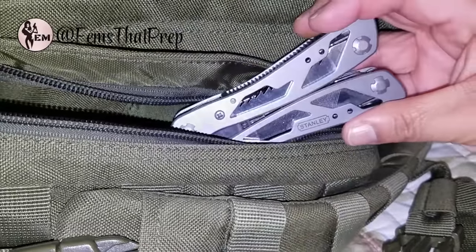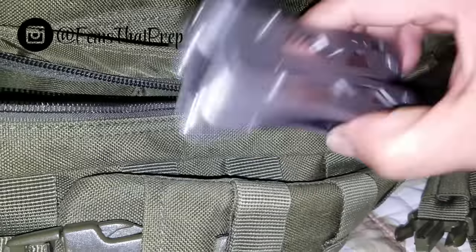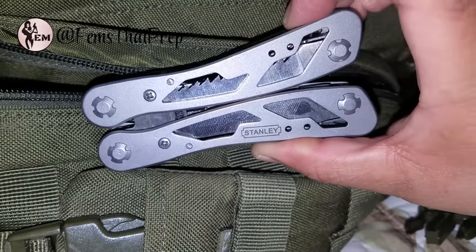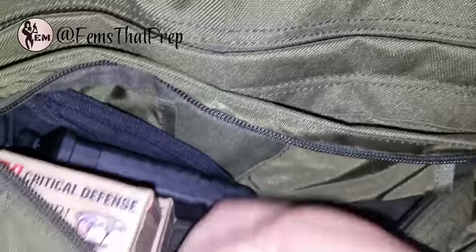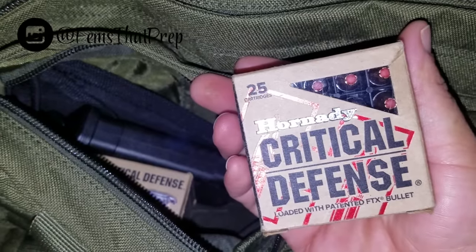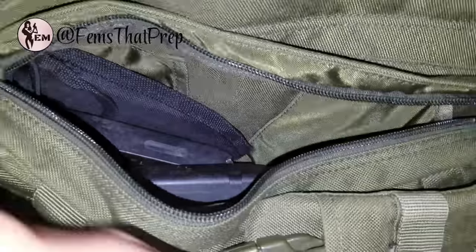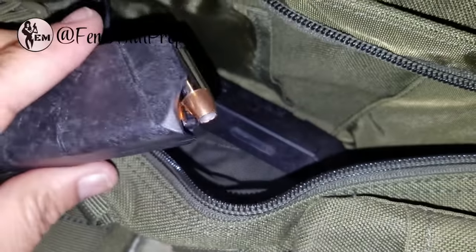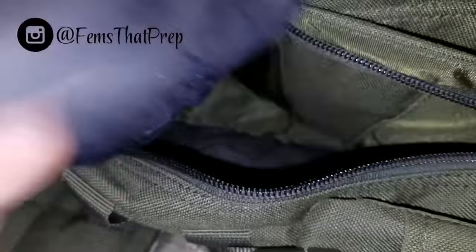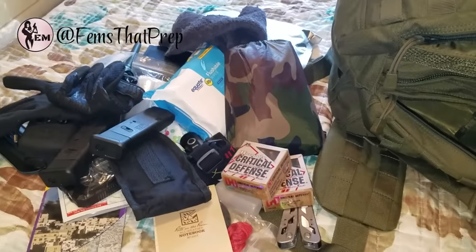In here I have a Stanley multi-tool — very functional with all the basics. I also have a couple of ammo boxes, 50 rounds each, plus a couple of clips for my Glock, and a couple of mechanics gloves.